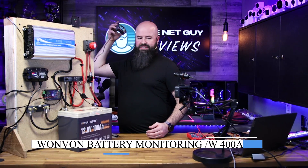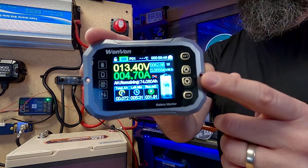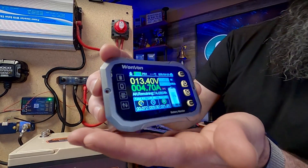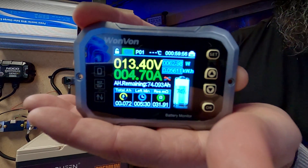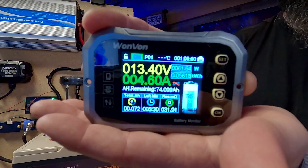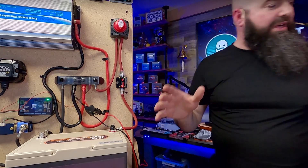I have a monitoring system hooked up — this is the number one best selling system. It's telling me I'm at 13.4 volts, 74% charged, and it'll tell me how many amp hours are remaining. I have 74 amp hours and you can see that little tiny number going up. This is a controller that's going to go in my boat to help monitor all those systems.